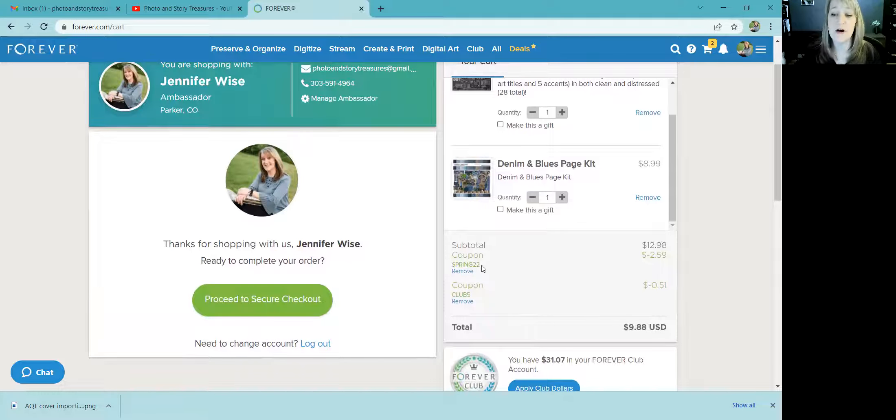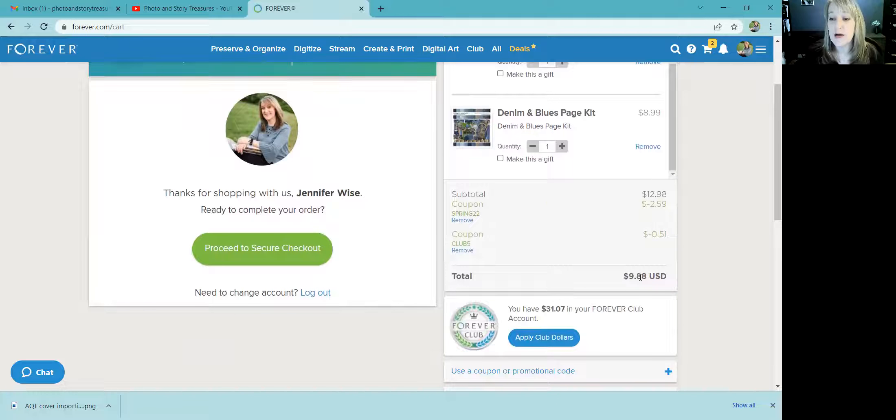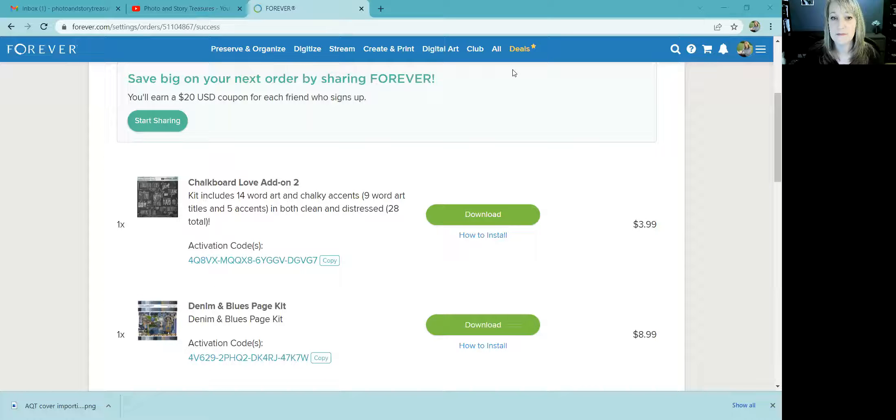I currently don't have a twenty dollar coupon, so I'm leaving it at this — I've got my sale price and my Club discount. I'm going to click 'Apply Club Dollars' because I'm in the fifty-dollar-a-month Club, so that amount will come out of my Club dollars. I'll pause the recording while I do that.